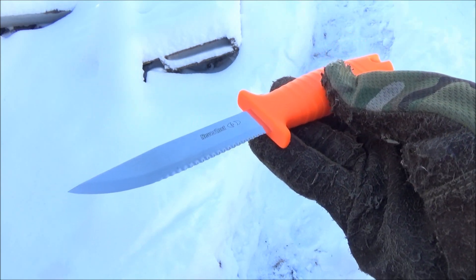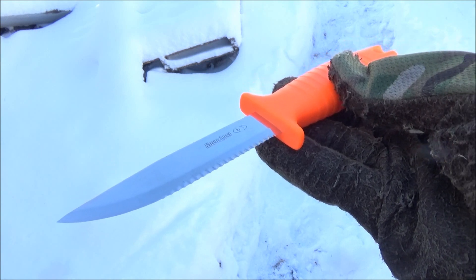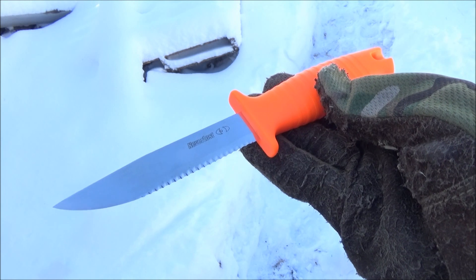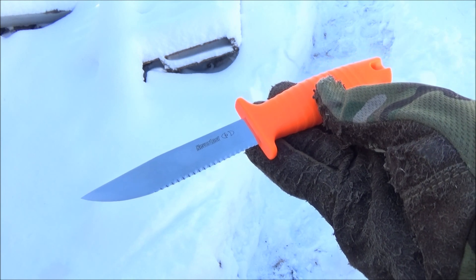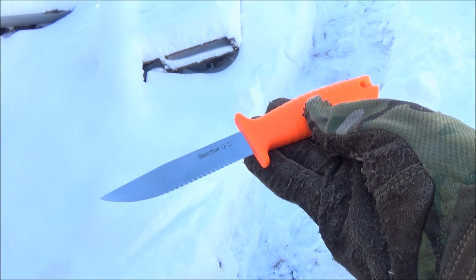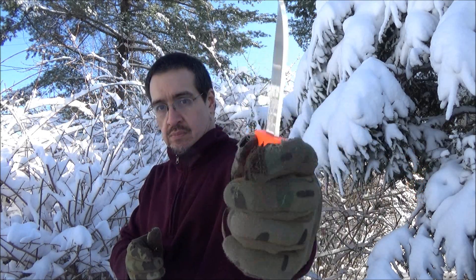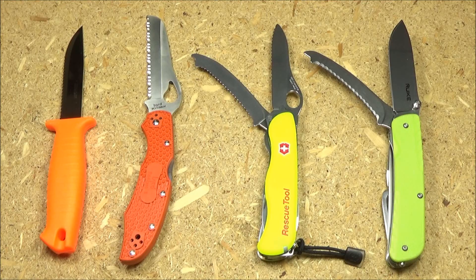I do believe this is an older model Mora rescue knife, so I don't know if they make it anymore, but I was able to find one on Amazon. In the text description box I will include a list of all their current rescue knives, because they have some newer models and most of their other models do have a safety tip. The same serrations, but those newer ones might even be more useful to you.